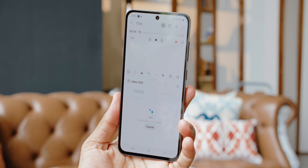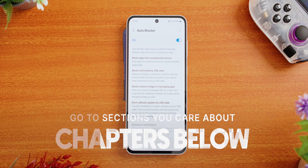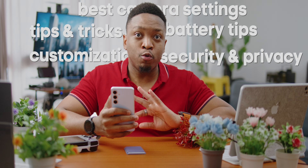Just got your hands on the Galaxy S24 FE, or you've had it for a while and you want to unlock the full power of Samsung's budget flagship device. In this video, I'm going to walk you through the top 20 settings to make the Galaxy S24 FE truly yours. By the end of this video, the S24 FE won't just be any phone — it will be your phone.